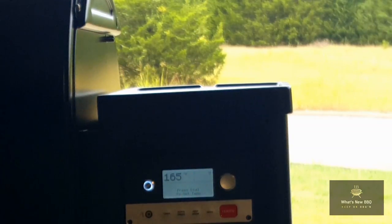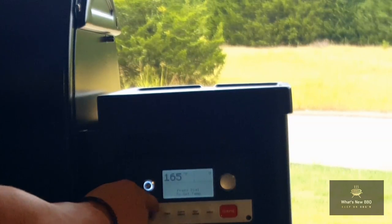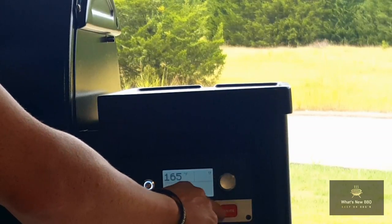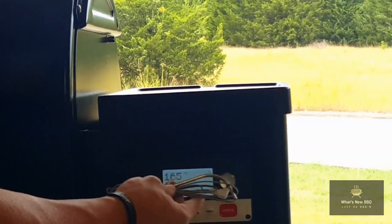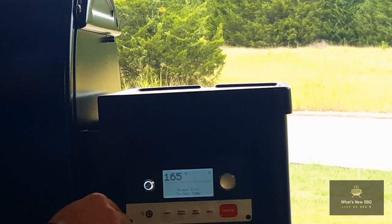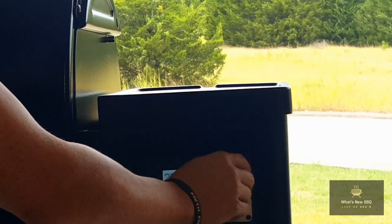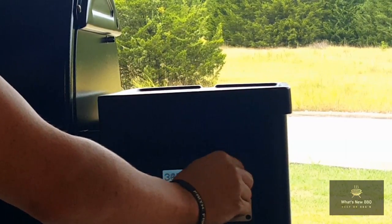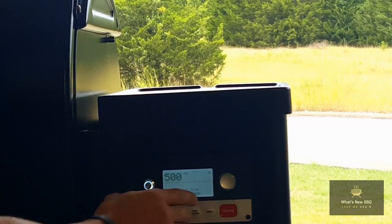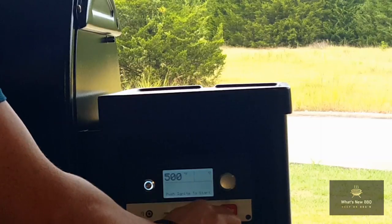We're going to get to seasoning this up and I just wanted to show you the button options first. You have your timer option, super smoke, keep warm, the menu option, and then the ignite button. They also come with this really cool auxiliary temperature probe that goes right into the pit itself. To season this up we're going to dial this up to 500 degrees and we're going to cook at that temperature for 45 minutes, so we'll just dial it up to that.